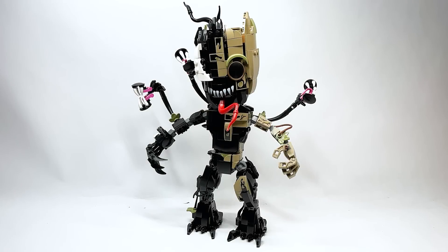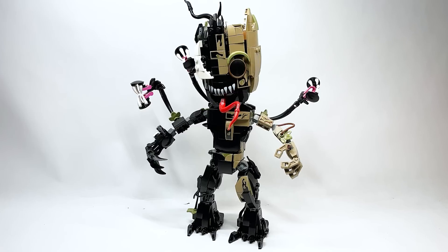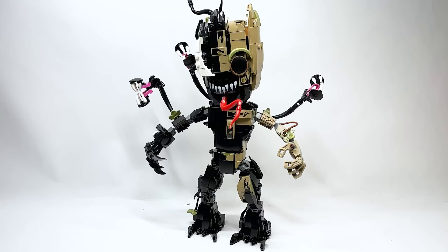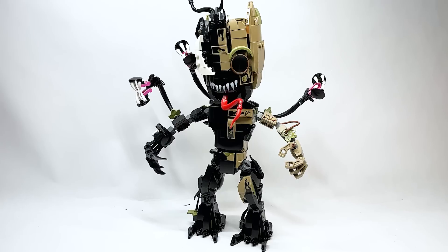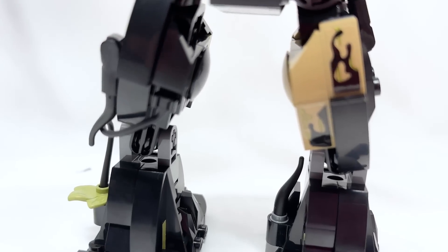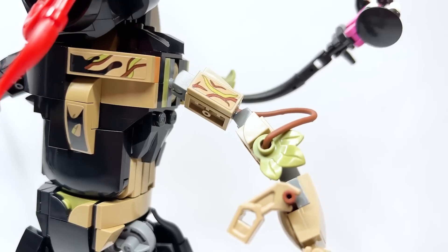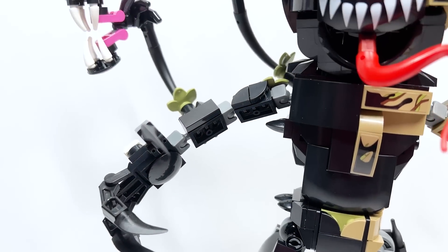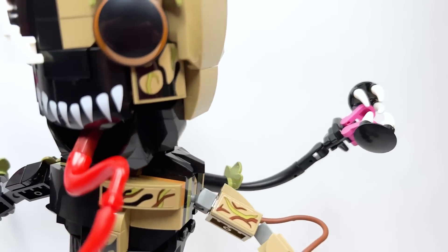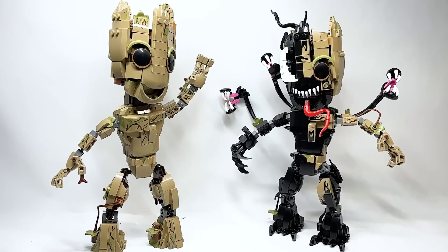Hello there everyone, Ashton Flash here and welcome into an early review for the brand new LEGO Marvel set, number 76249. This is the Venomized Groot set. It will be retailing for $49.99 USD or $64.99 Canadian. It has a total of 630 pieces and somehow all of that combined makes it $5 less than the other Groot — the baby Groot — which I did a separate review of. We're actually going to do a comparison here in this video, since one of the versions of Groot is covered in the symbiote.